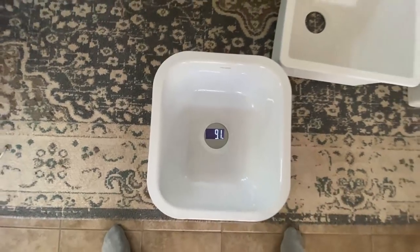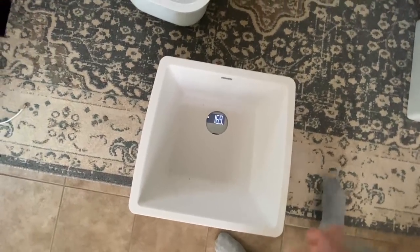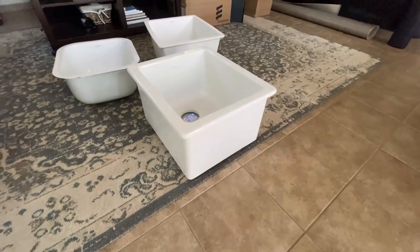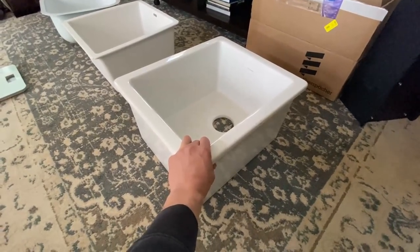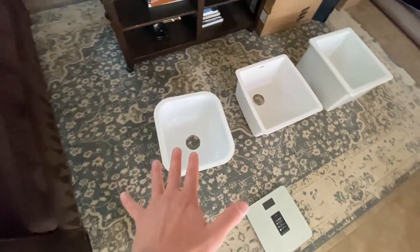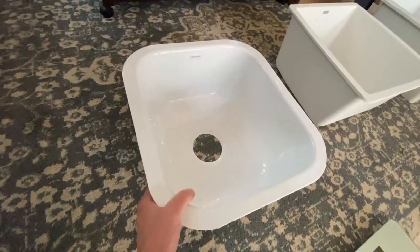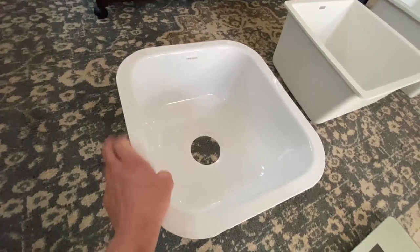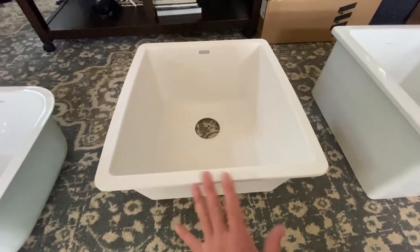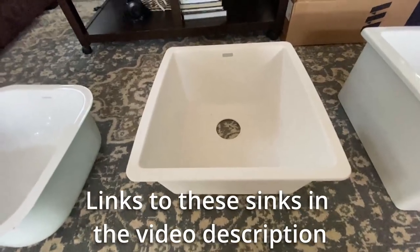The stainless steel sink weighs 9.3 pounds. The granite composite sink weighs 16.9 pounds. And then — I'm going to need two hands for this one — the fire clay sink weighs 48 pounds. This thing is an absolute monster. If I was putting it into a house, I would hands-down pick the fire clay sink, but it's a bit too heavy for our van — it would be pretty much irresponsible. The stainless sink with enamel is a good option and much cheaper, but I don't think it's a very long-lasting material. Considering all the different variables, I'm going with the granite composite. It's pretty lightweight at under 20 pounds and it's a highly durable engineered material — I think it's the best overall solution.